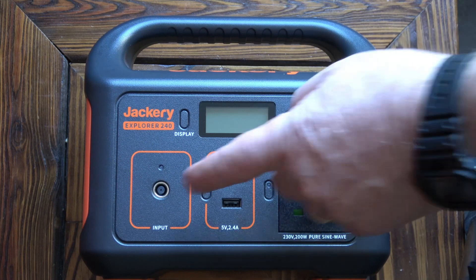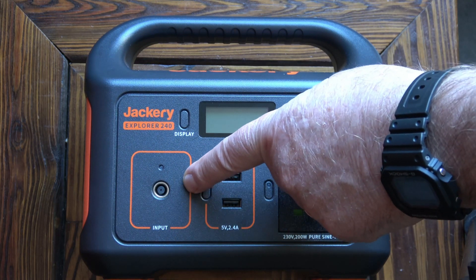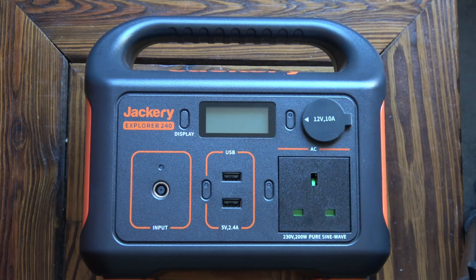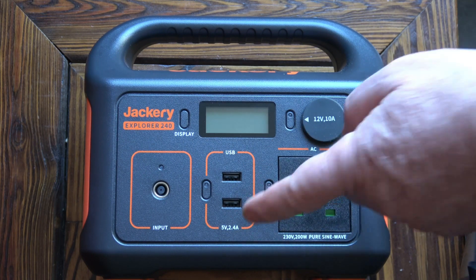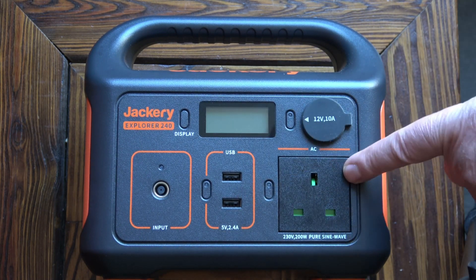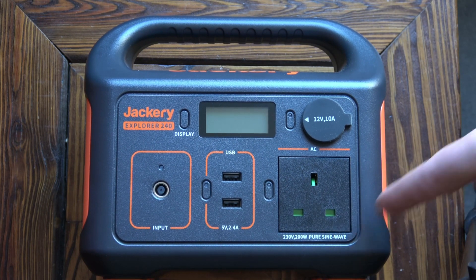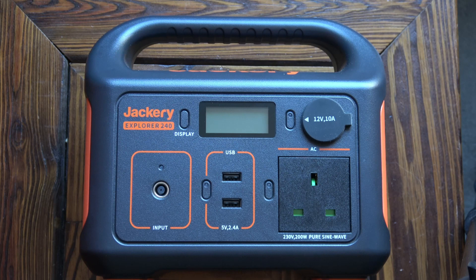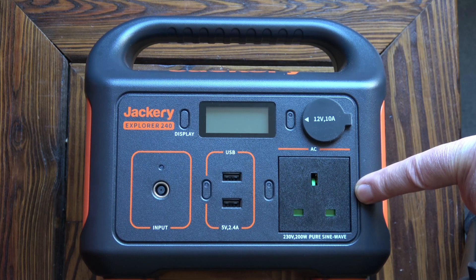Let's take a closer look at it. This is the input where we charge it — it will take anywhere from 12 to 30 volts; the supplied power supply is 19 volts at 3.4 amps. It's got two 5-volt 2.4-amp USB connections and a 230-volt 200-watt AC connection which is pure sine wave, meaning it can run delicate equipment like televisions directly off the 240-volt supply. If it wasn't pure sine wave you wouldn't be able to operate things like TVs with it.